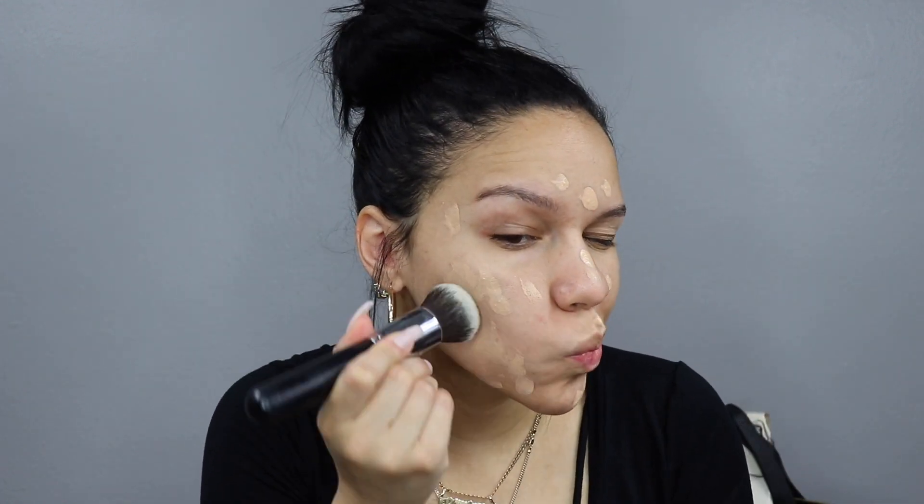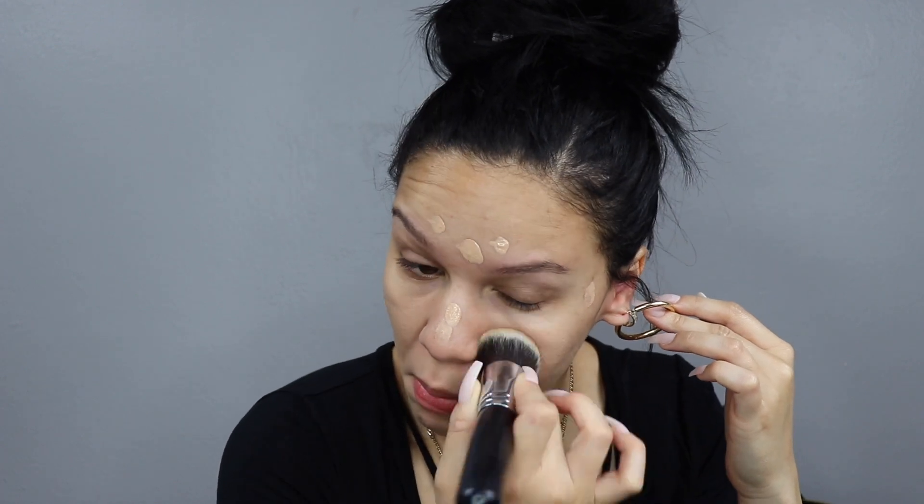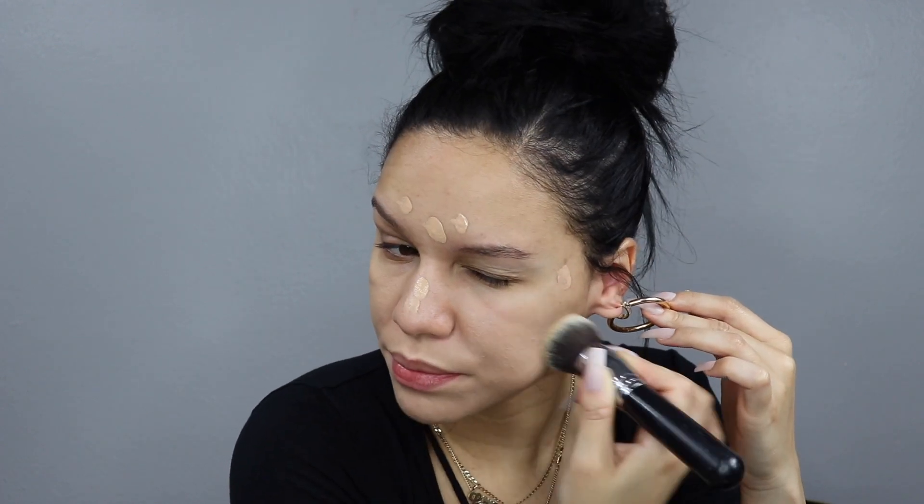I'm dotting this all over my face and using the Morphe M439 kabuki brush, just dabbing and tapping that in. This foundation is a medium coverage, so if you like a full coverage you'll definitely have to go in with a second layer. I'm okay with medium coverage — I do go back in certain areas and dab on a little bit more, but I skipped that in this video.